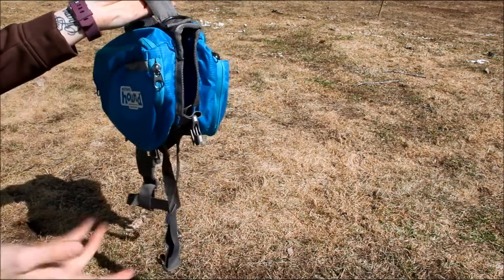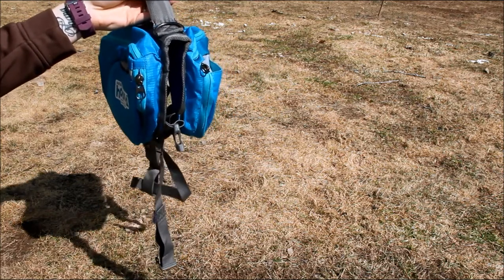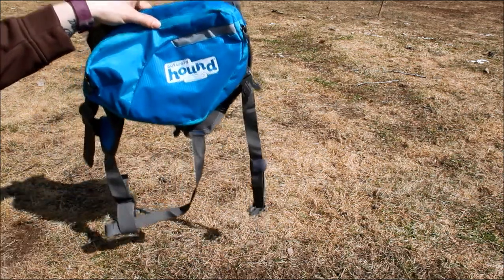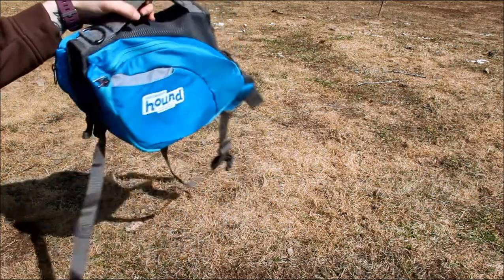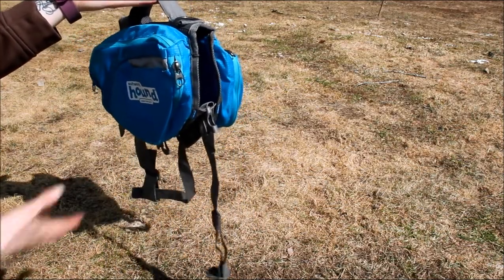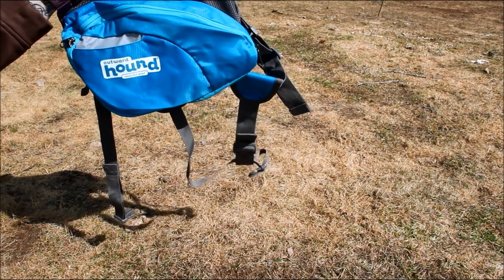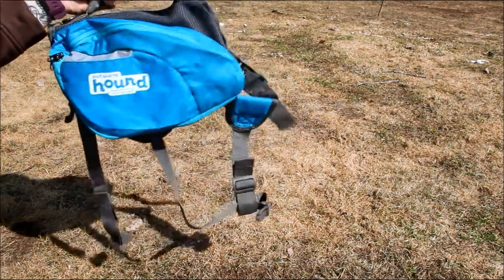It's got the D-ring to attach a leash, so you don't have to worry about having your dog wear a collar or an additional harness. It expands, but it doesn't hold a whole lot. For a large dog like Sadie, if we go on a pretty minor hike, this holds enough — I can get a couple of bottles of water and a little bit of food in here. But if we go on an all-day adventure, obviously I'm going to need to carry some of her stuff as well, which most people don't mind — just keep that in mind.